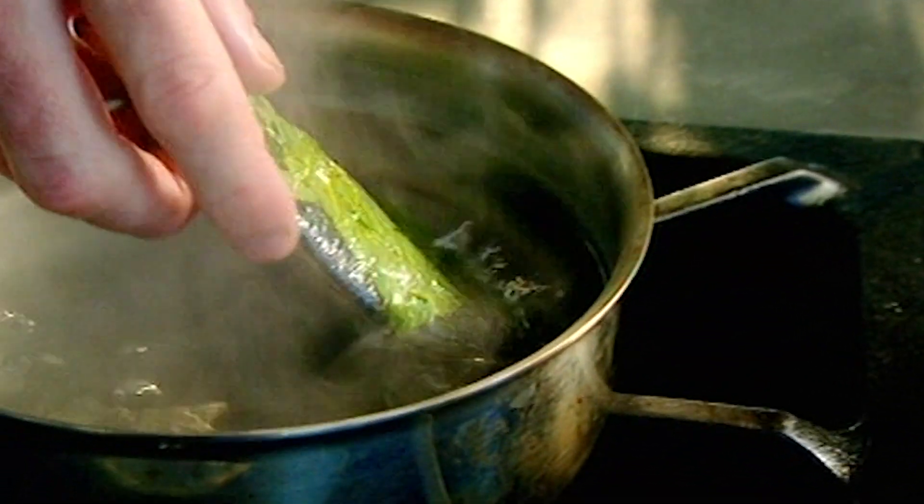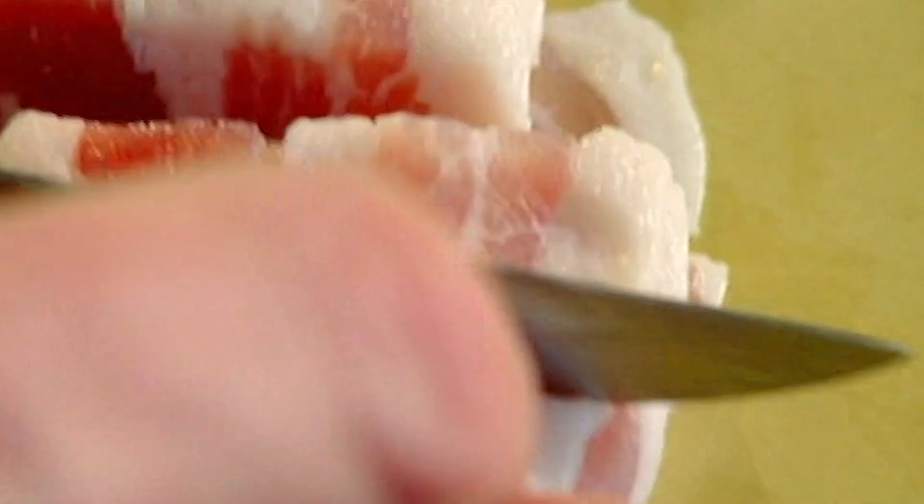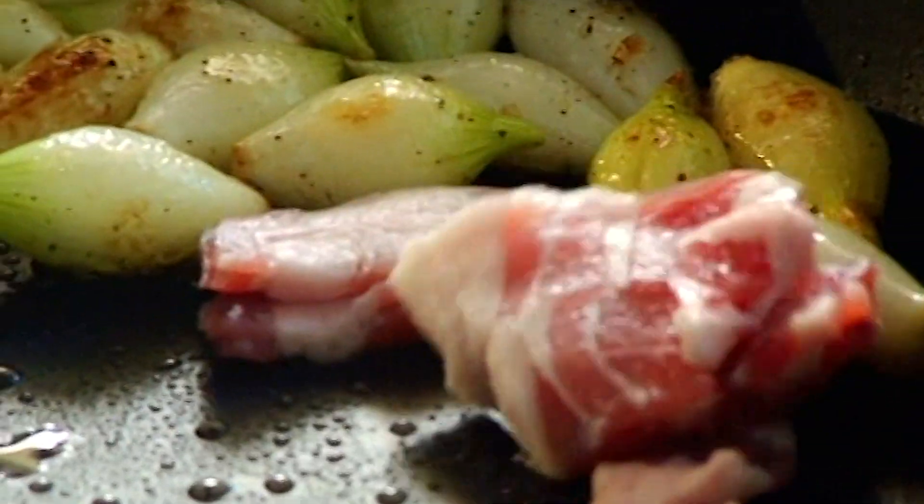That's now ready to start poaching in lightly boiling water for eight to ten minutes. Meanwhile, get a hot pan with olive oil, add baby onions — quite chunky — and streaky bacon into the onions.